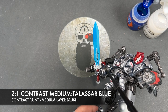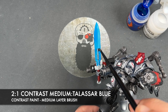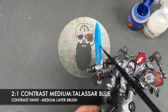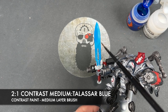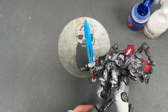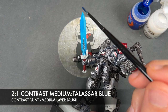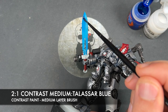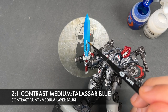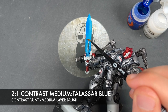Similarly on the opposite side, start from the base, bring it up to around halfway, wick it off, wash the brush, and smooth out the transition. We're going to do this two more times. Here is the second pass with the two parts contrast medium to one part Talisar Blue mix — make contact towards the tip of the sword, pull it down a little bit less than last time, wash the brush, and smooth out the transition again.